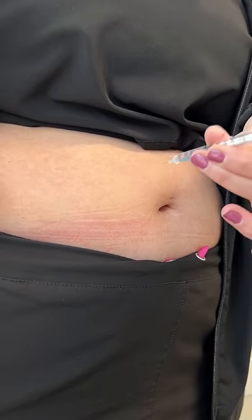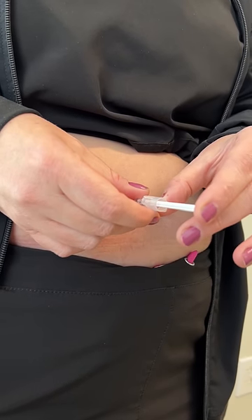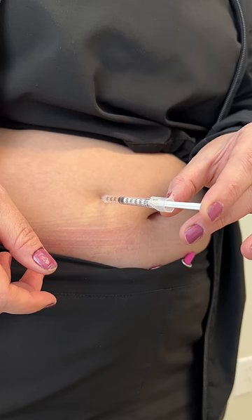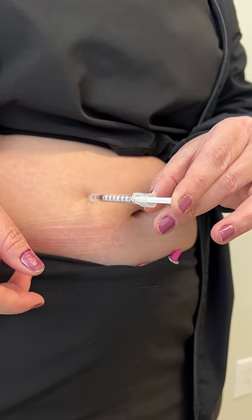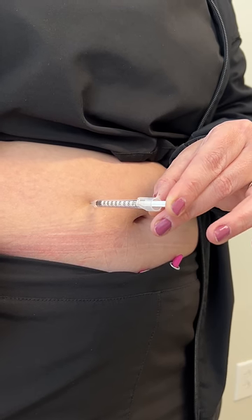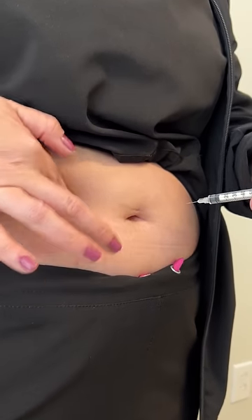Now it's time to inject into the area. We can do the abdomen about two inches away from the belly button. You can also inject the back of the arms or the thighs, as long as it's in the subcutaneous tissue. You don't need a band-aid for this — there is no bleeding and it is very minimal pain. Just insert the needle pretty quickly into the tissue and we're all done. Please reach out if you have any questions.